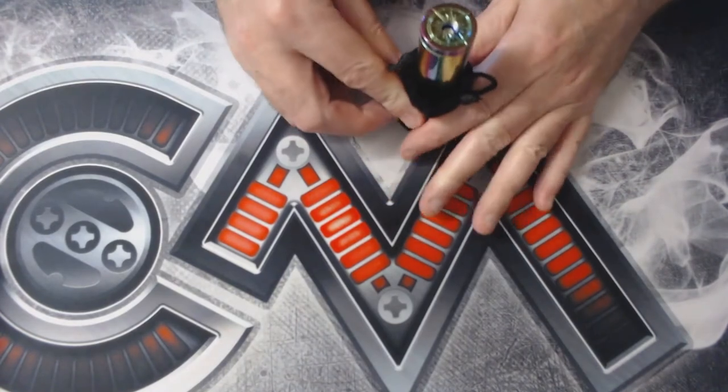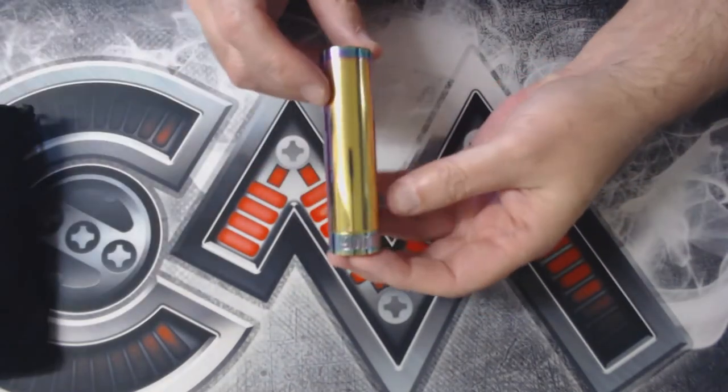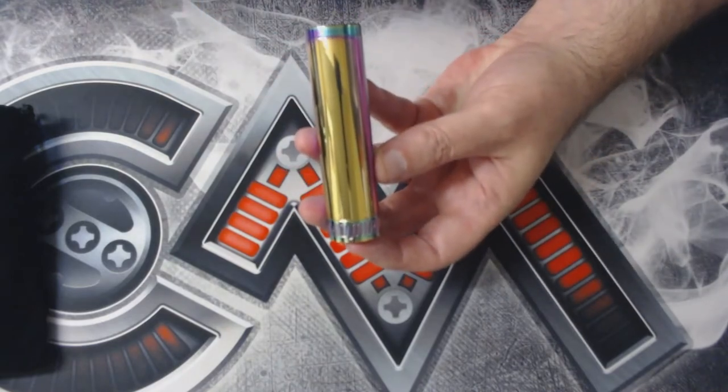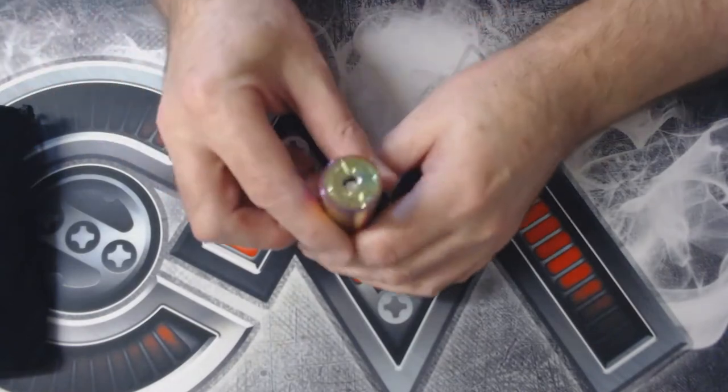Let's take this bad boy out — this is the rainbow one of course. Down at the bottom there, if we get the focus right, you can see it says 'Admiral' across the bottom, and obviously the Capstan on top.